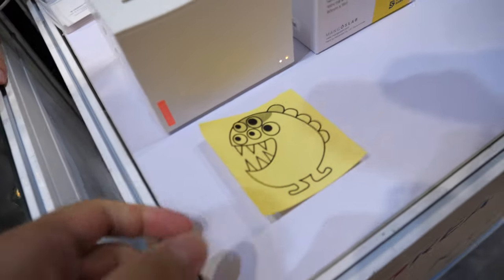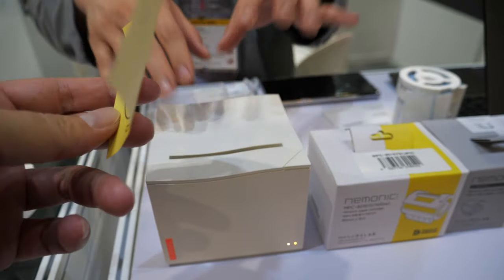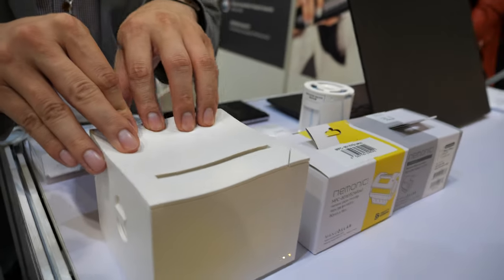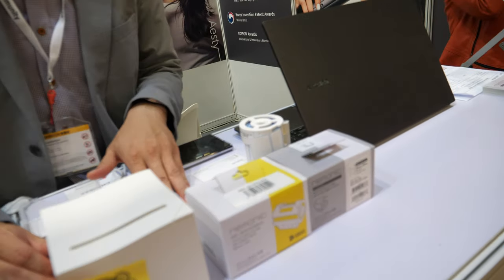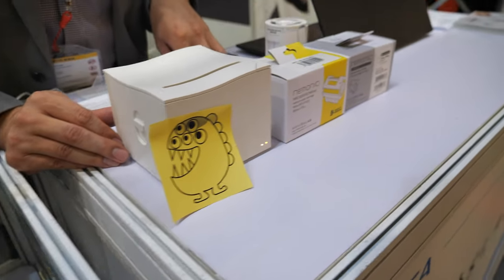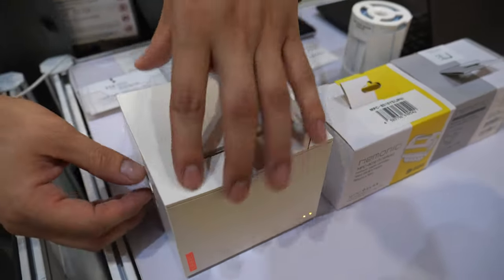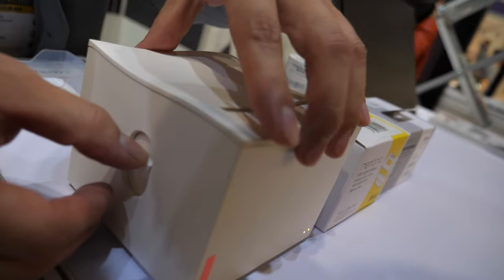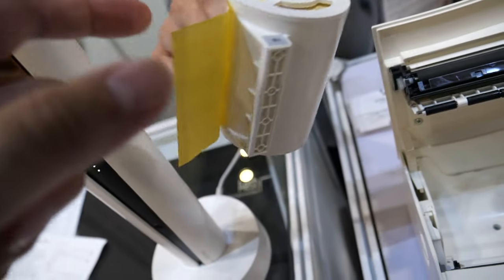And then you have a printer here — it does high quality prints. This is called Mnemonic, the Mnemonic printer. This is the world's first sticky note printer, coming in 2017, and it got awarded at CES for best innovation. This is a thermal printer, so you don't need ink, toner, or ribbon. All you need is the printer and the paper cartridge. This is a sticky note cartridge — the glue is on this side.